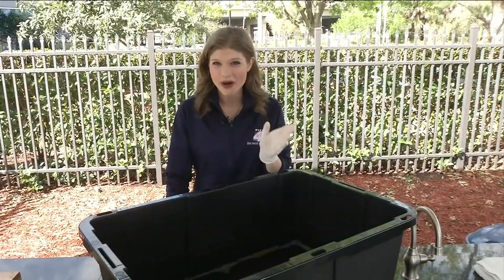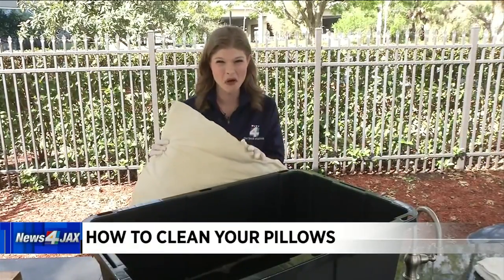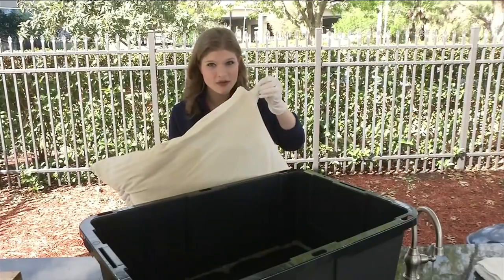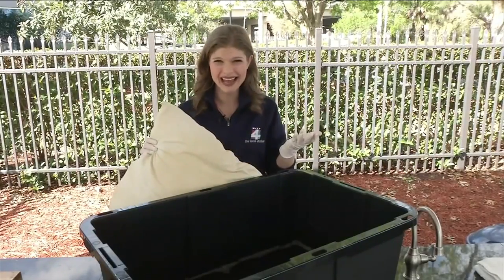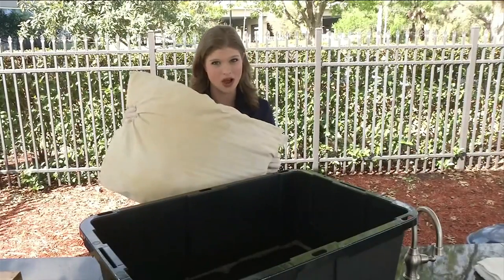We don't wash our pillows as much as we probably should, but these dirty old pillows can actually contain mold and dust mites if you don't wash them over time. So where do you start? First, take a look at the label. If it doesn't have one, you're going to want to wash it by hand. Also realize that some pillows cannot be washed at all, like latex and memory foam.